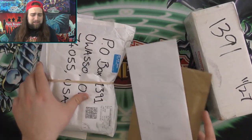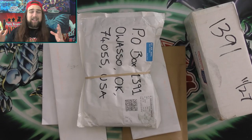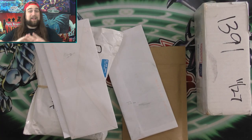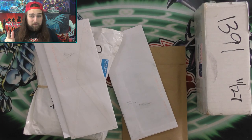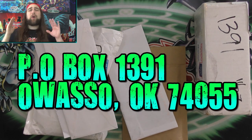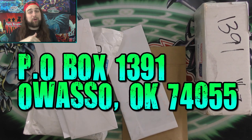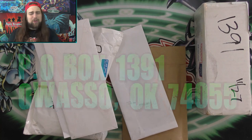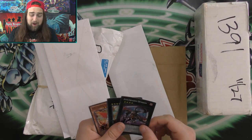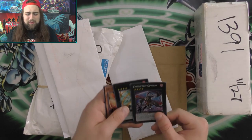So in this episode, we have this box, a bunch of letters, and this package all the way from the UK. You guys are the best fans on the planet - all kinds of crazy stuff you send me every single week. The PO box is 1391 Owasso, Oklahoma 74055. If you want cards signed and sent back, be sure to include a stamped and addressed return envelope. This is the longest this situation has ever happened in the history of Yu-Gi-Oh fan mail.